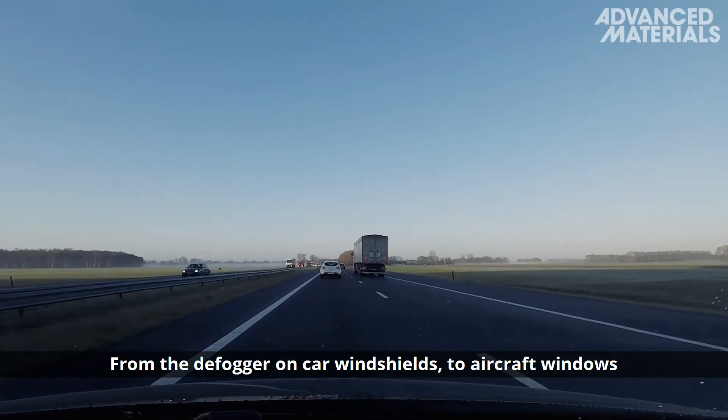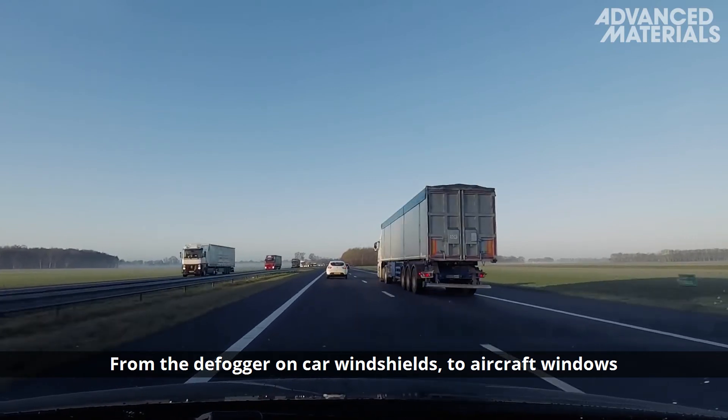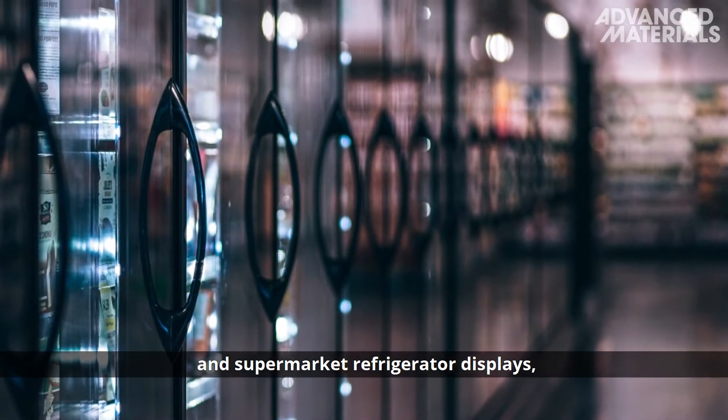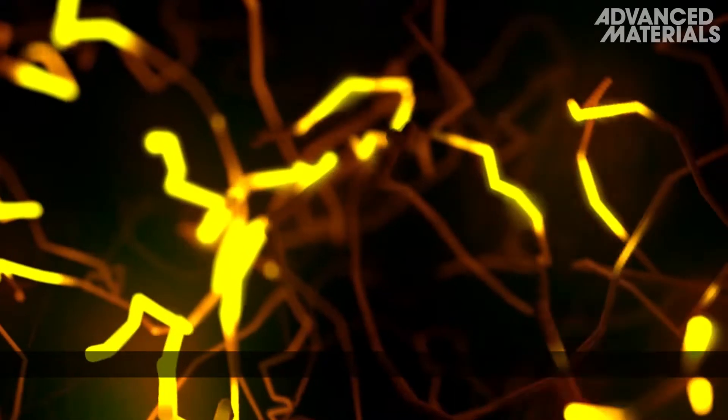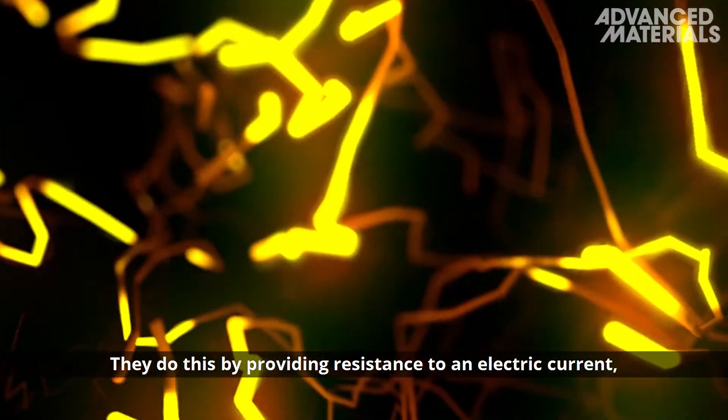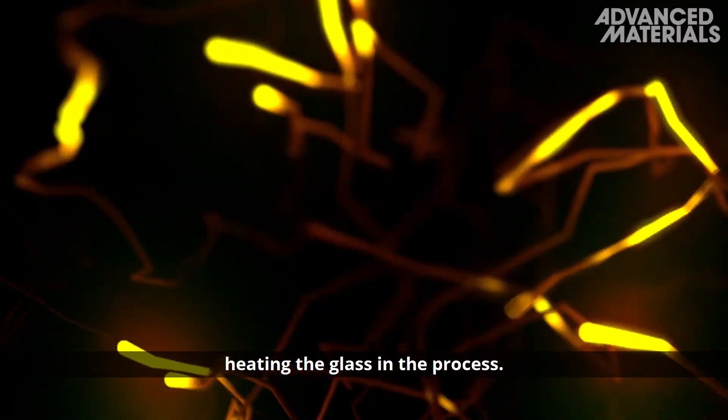From the defogger on car windshields to aircraft windows and supermarket refrigerator displays, electrical conductors keep the glass clear. They do this by providing resistance to an electric current, heating the glass in the process.